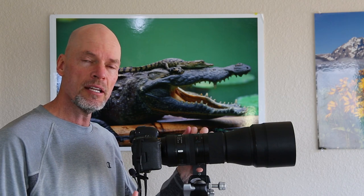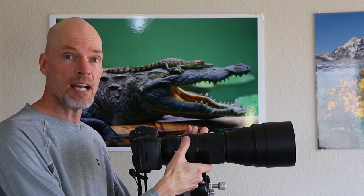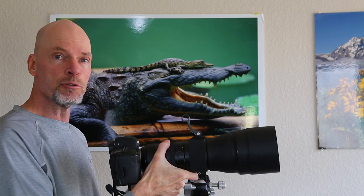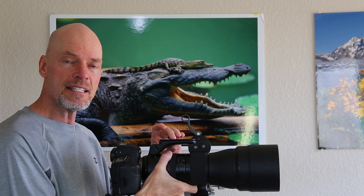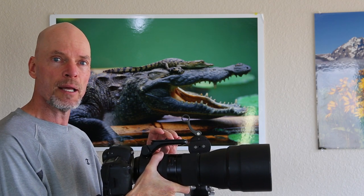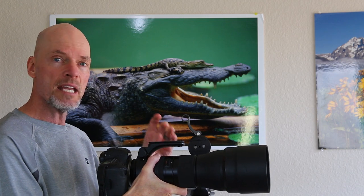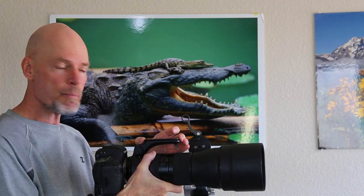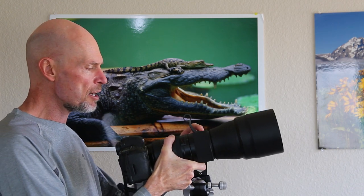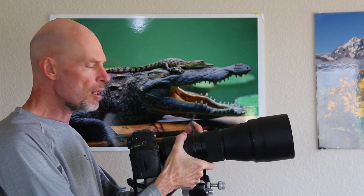One feature that Tamron incorporated into their 150-600 lens that I really like is the tripod foot. They grooved it out so that it's already got an Arca Swiss plate system built right into the foot. You don't need an extra accessory plate that costs money and adds weight and bulk. You can just snap it onto your gimbal head or ball head and you're good to go — it comes with the proper foot already.